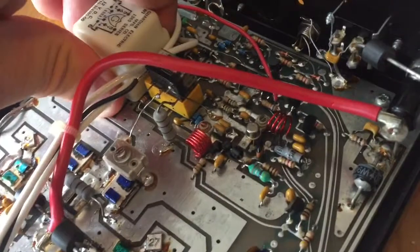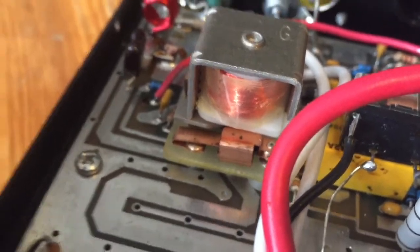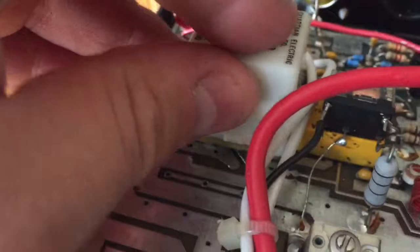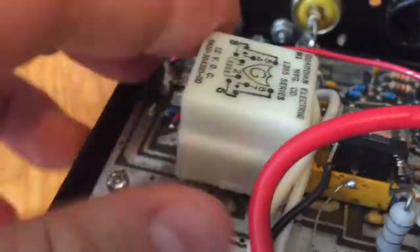Here's the relay. What I've done is just clean the contacts — they were quite filthy. Even though there's a cap there to keep it clean, they do get a bit mucky, and that could be causing an intermittent issue or not allowing the full power through.